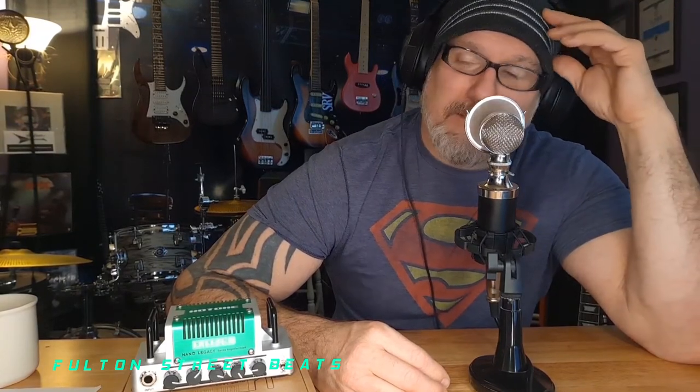I was going to do EMG active pickups in it but I'm on the fence. Let's get the Stevie Ray Vaughan look down first. I'm tempted to relic it but it's so pretty — I think Stevie's guitar was new at some point, so maybe we can just let it age itself. That's probably the best bet. Then neck first, then the tremolo.